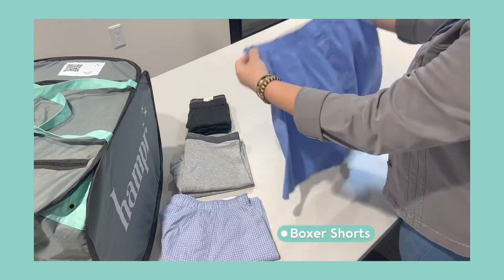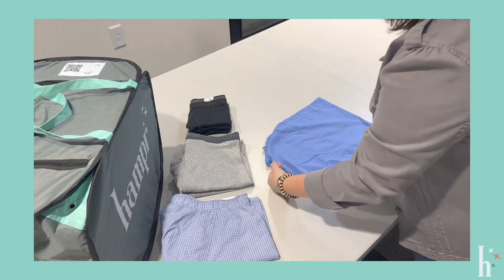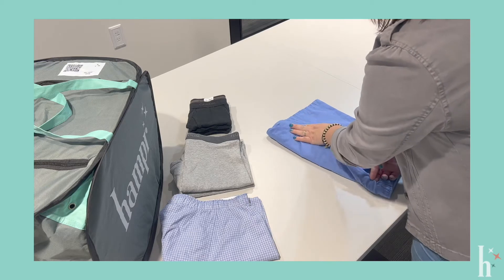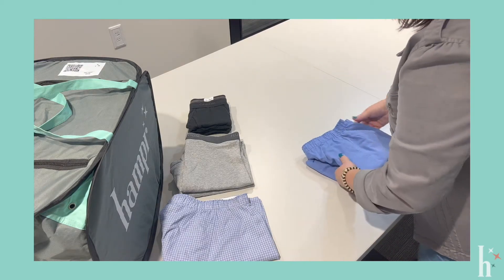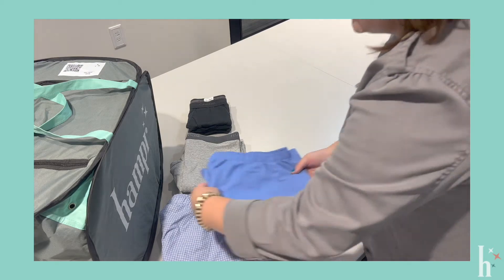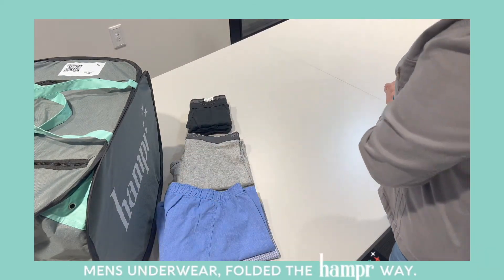For boxer shorts, you'll fold them in half long ways, and then you can take the inside and fold in just a bit, just to make it a little bit more rectangular whenever it is stacked. And that's folding men's underwear in the hamper wing.